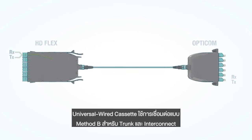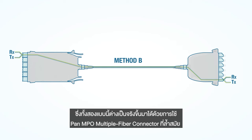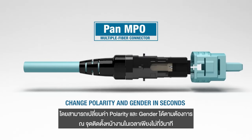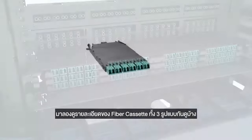Universal wired cassettes use Method B trunks or interconnects. Both assemblies are available with the revolutionary Pan MPO connector that allows infield polarity and gender changes in seconds. Let's take a closer look at each of the three fiber cassette families.